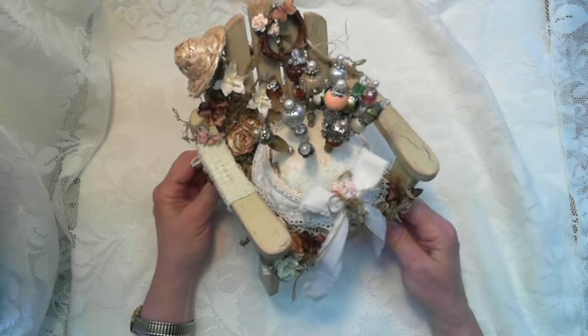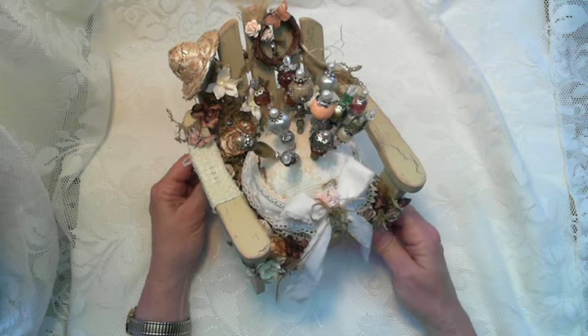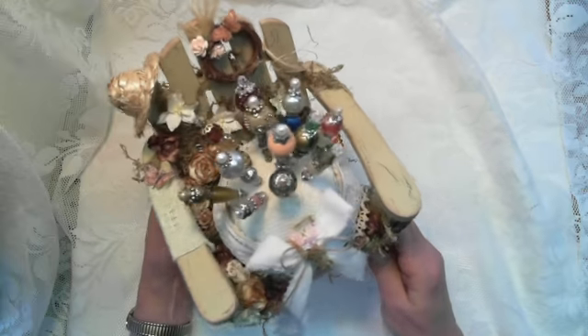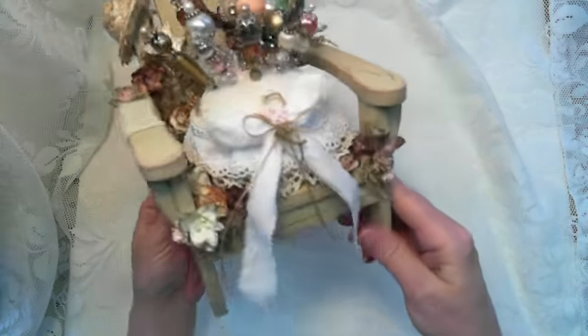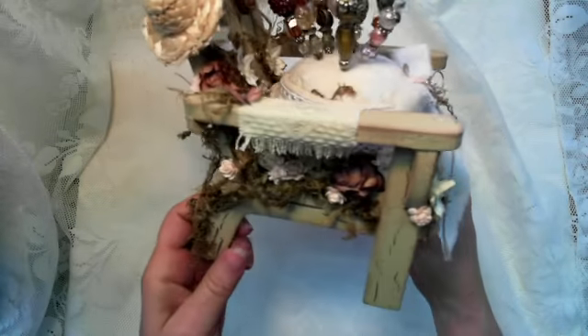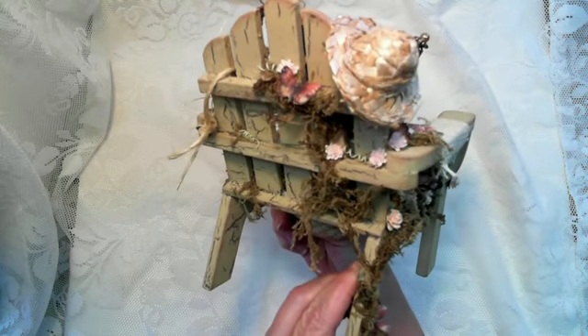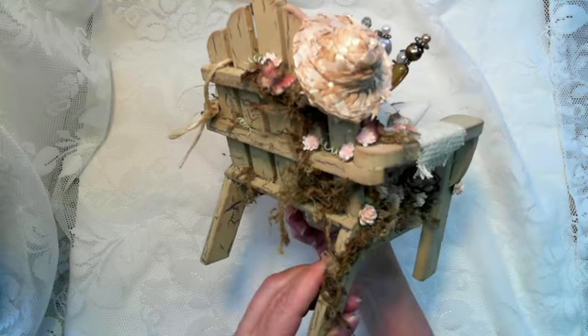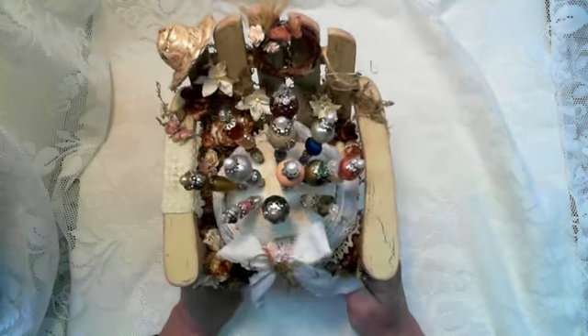It has a little clay pot in there. Let me just turn it around here real quick and give you a glimpse of it. There's the front, there's the side, and the back. As you can see, I used a lot of Spanish moss.